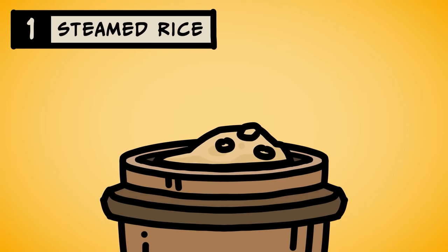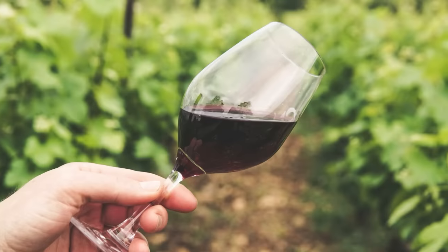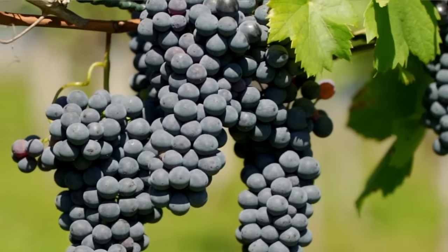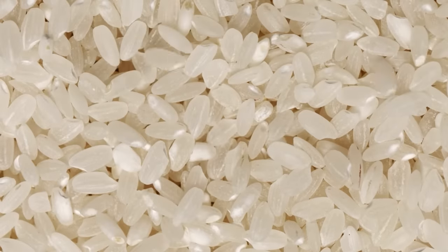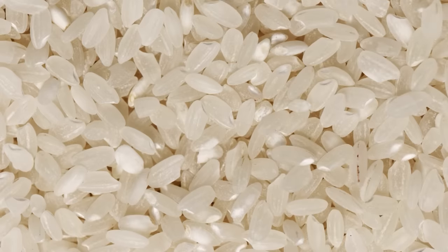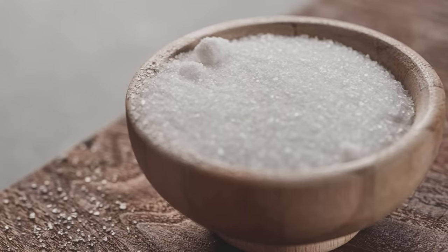First, like with many things Asian, it starts with rice. Add water and steam to make steamed rice. Now sake is different from grape wine. Grapes are sweet, like a classmate who lets you cheat off her test because she likes you — because grapes have sugar. Winemakers add yeast to turn that sugar into alcohol. But sake is made from rice, and rice is a starchy bitch. Rice tells the teacher that you've been cheating. All starch, no sugar. You need something to turn that starch into sugar before the yeast can do its thing.